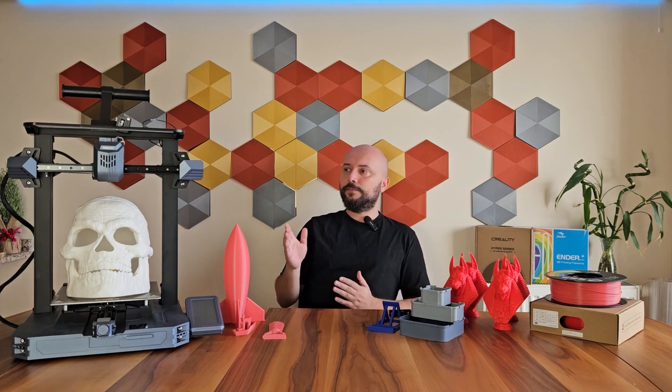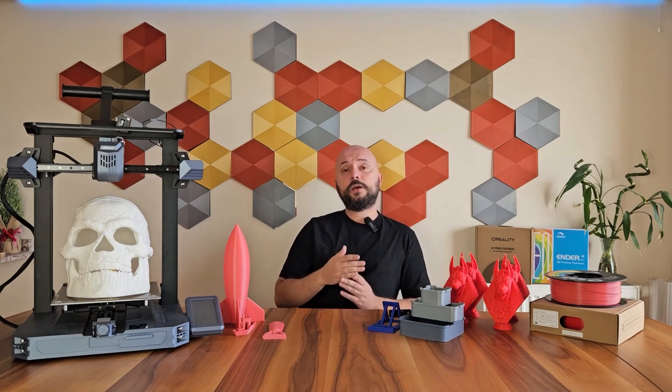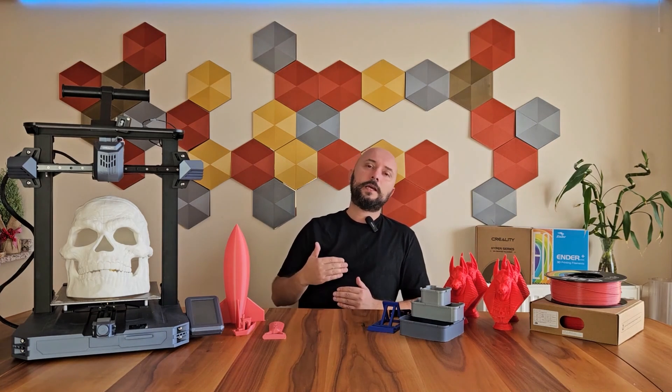Now let's briefly look at the features of the printer, then I'll evaluate the prints I got and share the experiences I gained while using it.